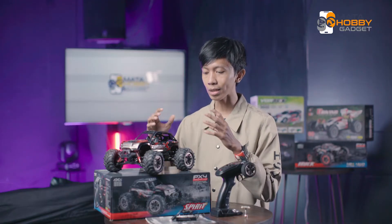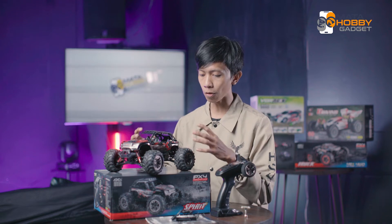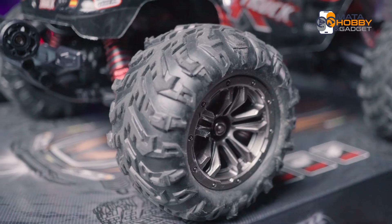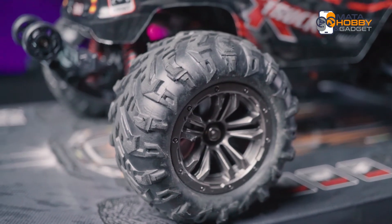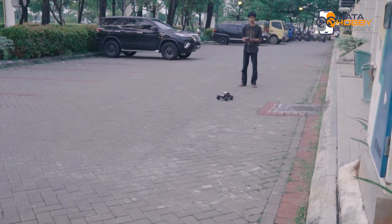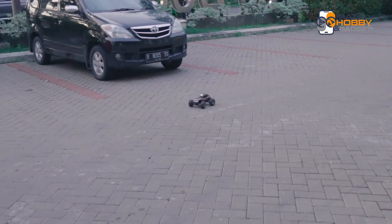Nah sekarang kita beralih ke bannya. Bannya ini overall sama kayak Sinehong versi sebelumnya yang udah kita review ya, sedikit squishy dan lembek. Tapi roda yang kayak gini menurut gue nambah grip saat kita awalnya start, yang kekurangannya mungkin kalau kita gak ngurut gas, bisa langsung wheelie si RC-nya.